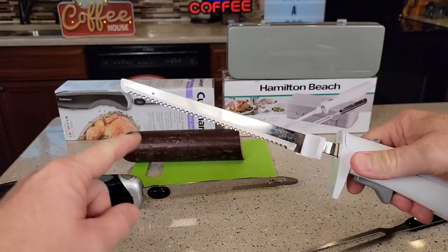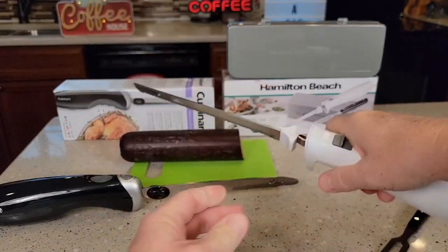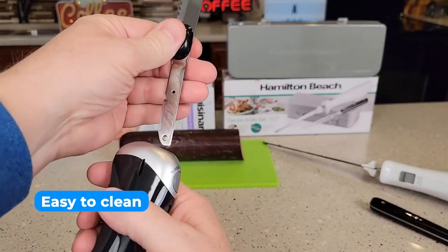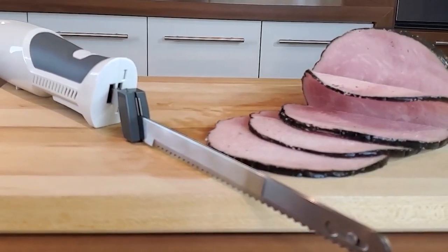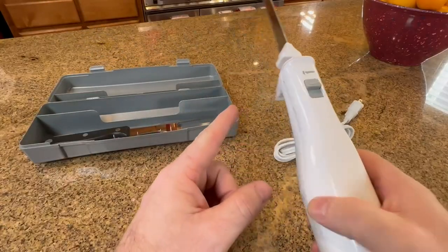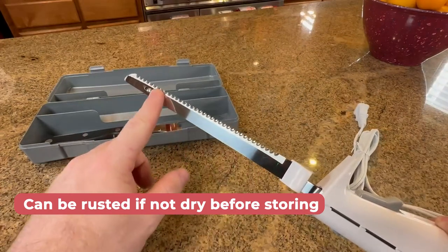Plus, the conveniently placed power switch can be activated with just a finger, making operation a breeze. After light use, the blades can be wiped with a clean damp towel, or washed in hot soapy water, or the dishwasher for a thorough clean. The handle and charging block are also easy to clean with a simple damp cloth. Just make sure to dry all blades thoroughly before storing or using them again, or else they can rust.